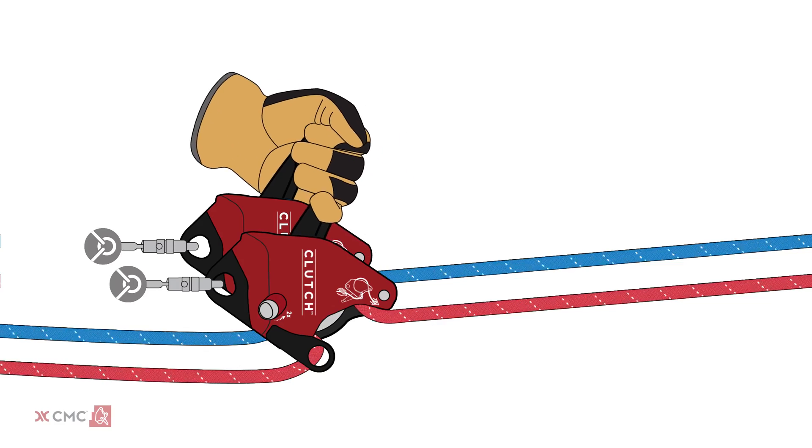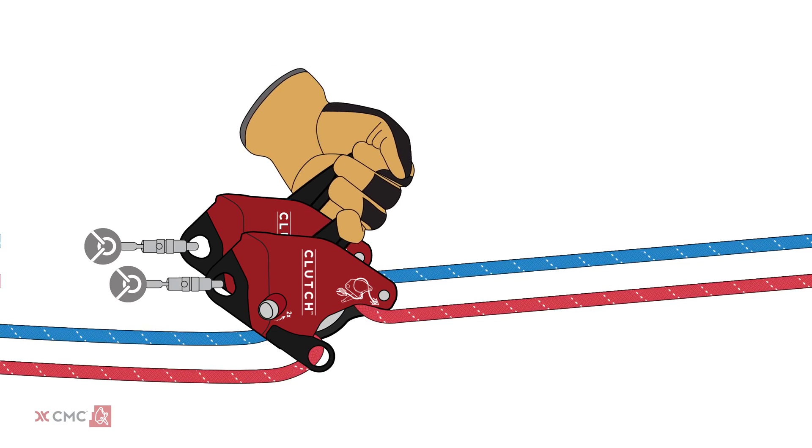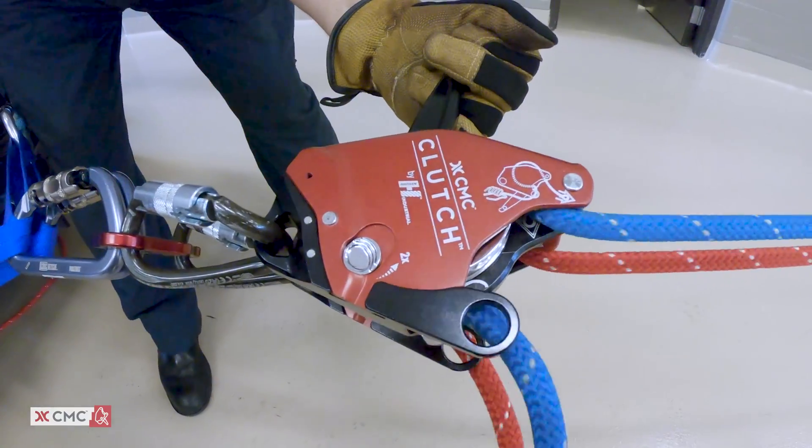When two clutch devices are brought together in the double clutch TTRS, users can maintain nearly equal tension on both lines so that the load is shared across two rope systems.